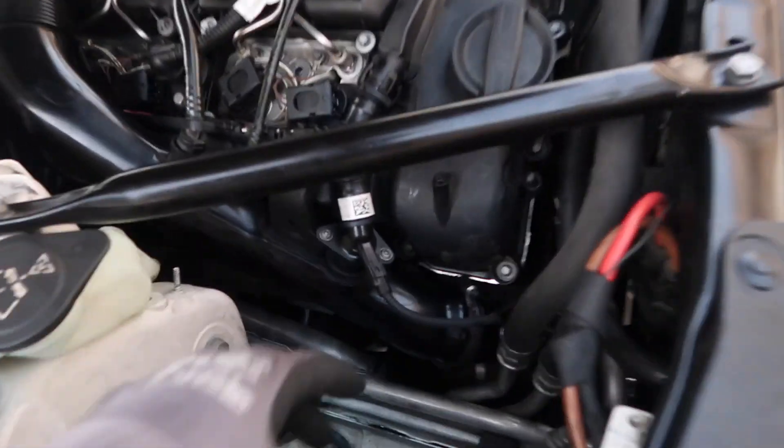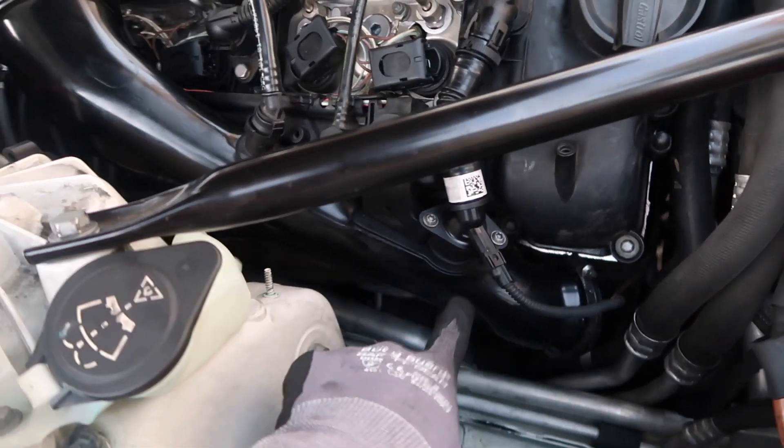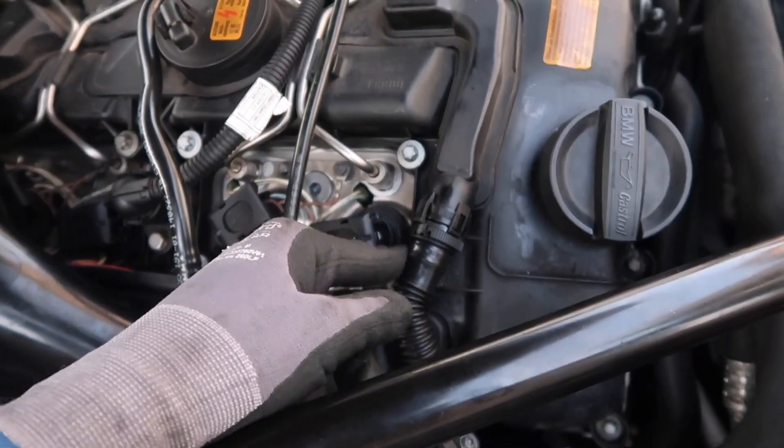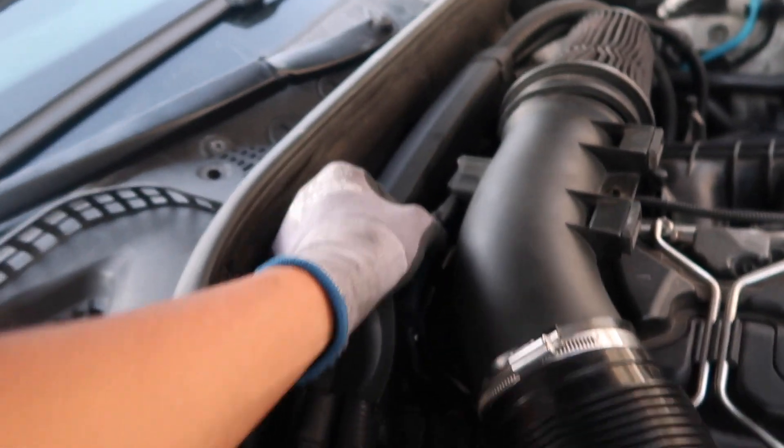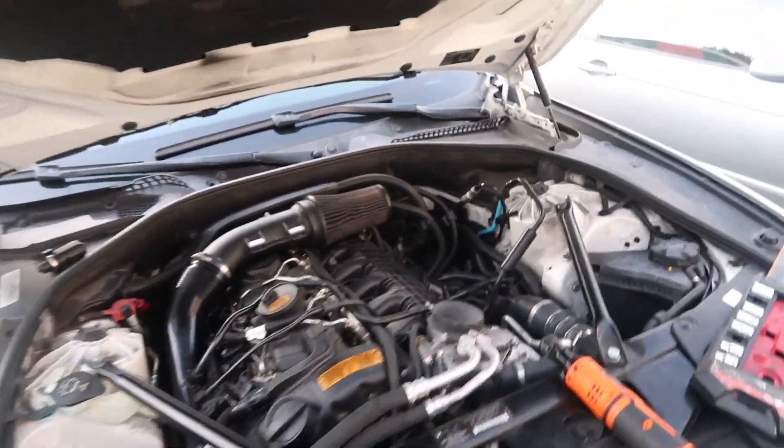Once you guys put everything back on, just make sure you don't forget to put the sensors and lines back in — for example, this tube with the clip, this line right here, the MAP sensor back here, and the actual sensor on the boost solenoid.